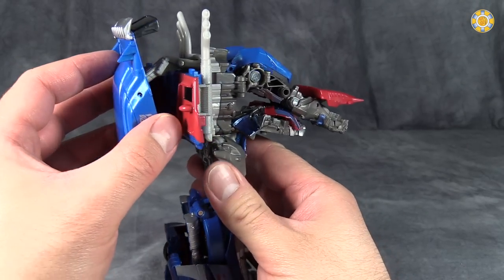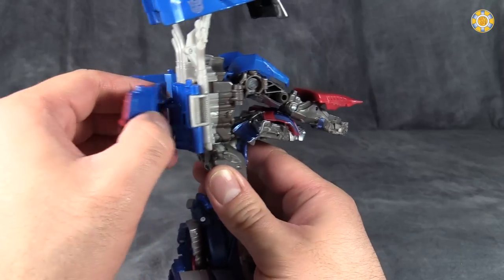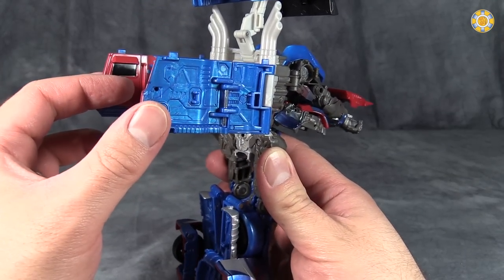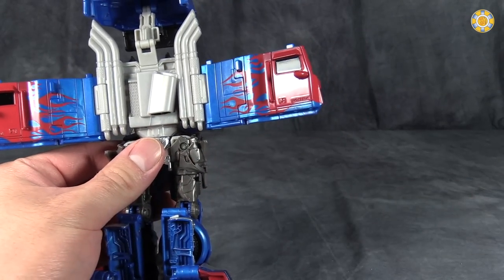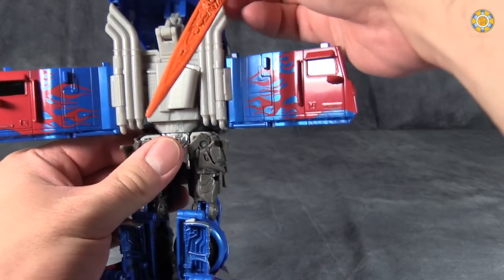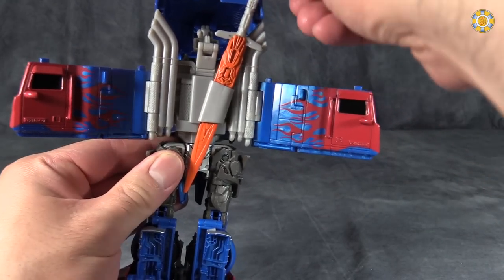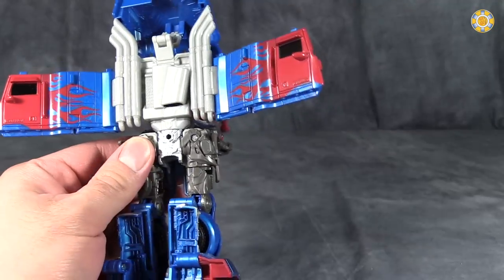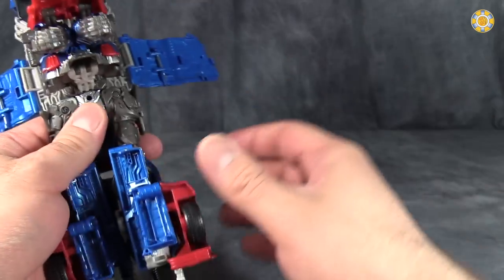Next, come to the backpack, fold up the top of the truck and fold out the sides of the truck and just leave that all as it is. One thing I did forget to show you in robot mode is the sword can fit in this scabbard that Prime has back here — that is a nice touch. Moving on: rotate the torso 180 degrees.